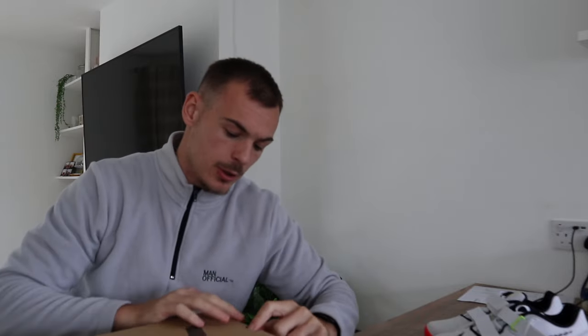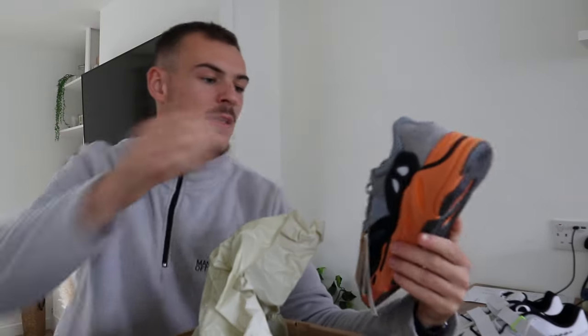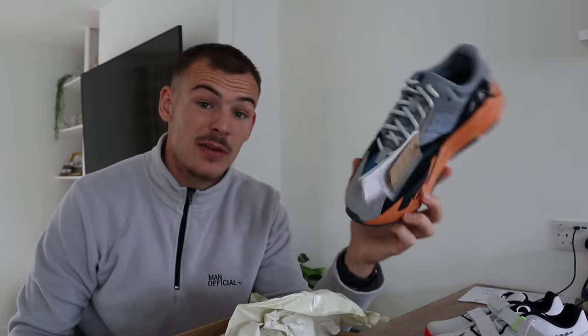Adidas — what do we reckon? Boom. A pair of the 700s. Now, this colorway — I can't even pronounce that, someone tell me what the colorway is down below. We picked up the latest pair of 700s. I think that's a really, really nice colorway — the loud orange sole and then everything else is pretty subtle. My favourite 700 is obviously the Wave Runner. Hopefully they fit — I've got them in a nine but I think you need to size up. I only half-sized up, so we'll try them on and definitely get them in the rotation.